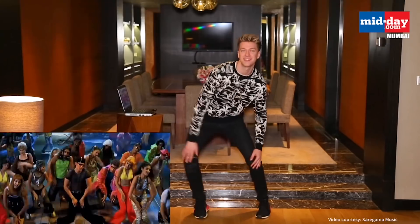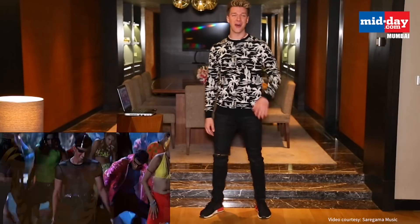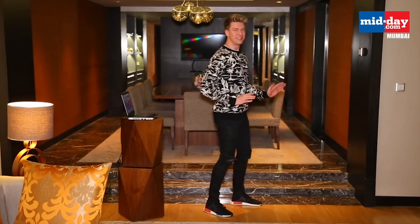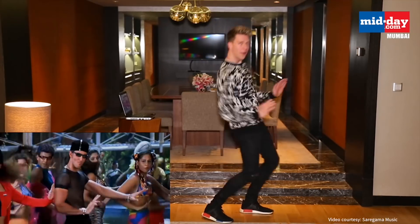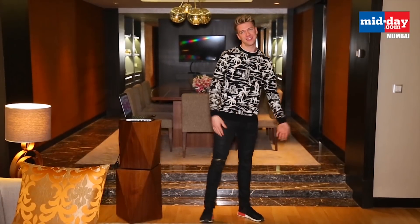Oh my gosh, he's got one of these going on — I definitely did not do that justice whatsoever. It's so much — he's like boom. That's the best I can do.